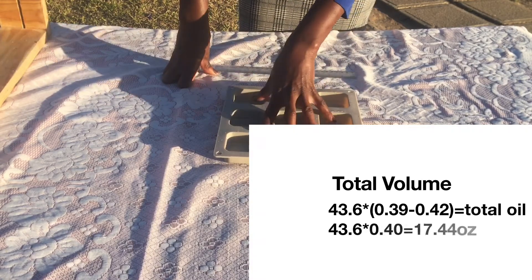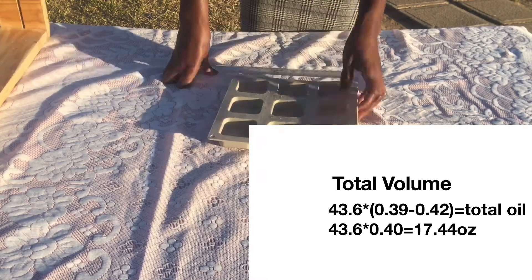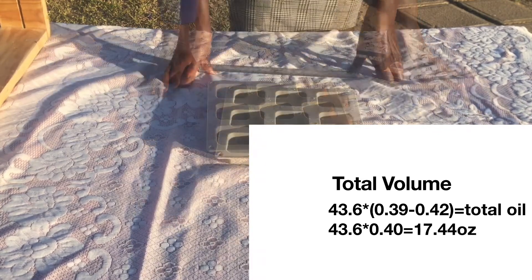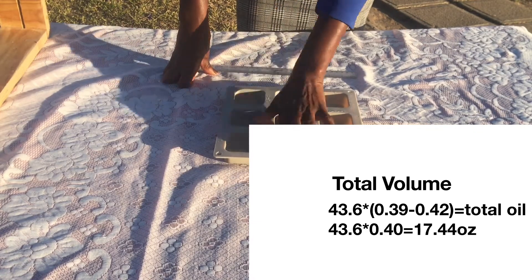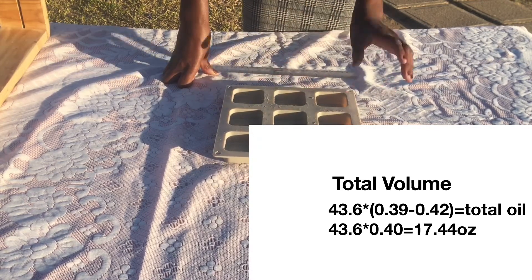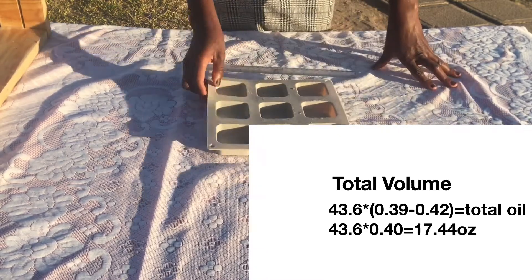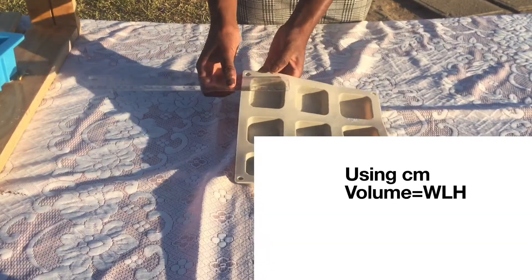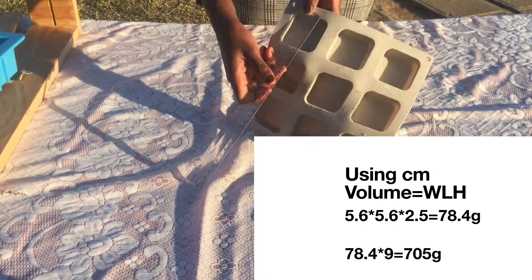Once I have that total volume of 43.6 ounces, I multiply it again with a range between 0.39 and 0.42. I've found that when using a smaller mold like this, if I multiply by 0.4 it fills up the mold correctly. If I use 0.42 I'd have too much excess soap that I'd end up throwing away, so I stick with 0.4.